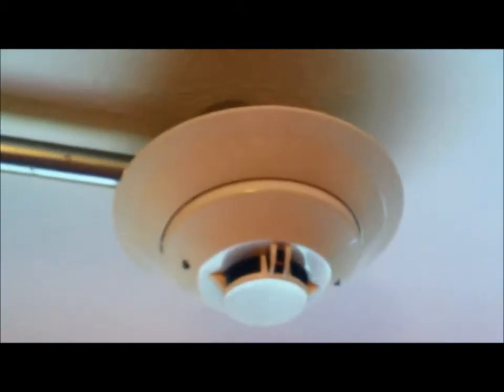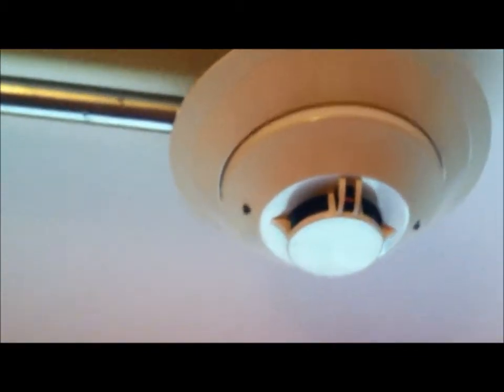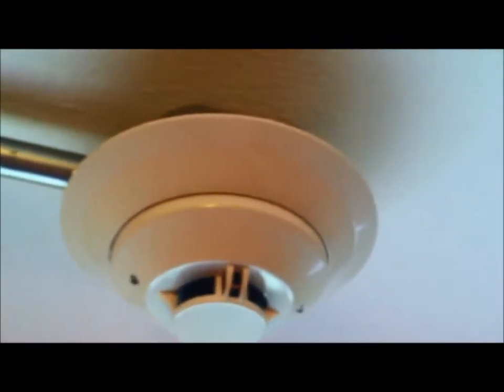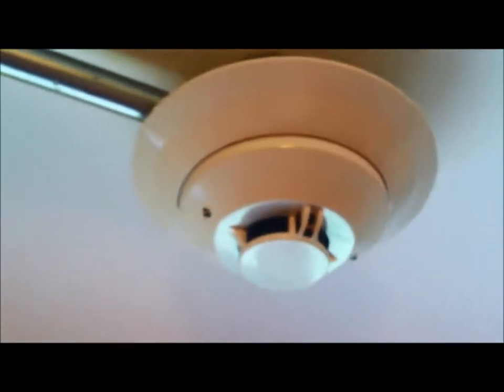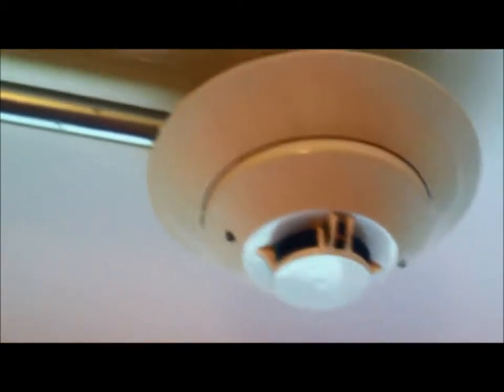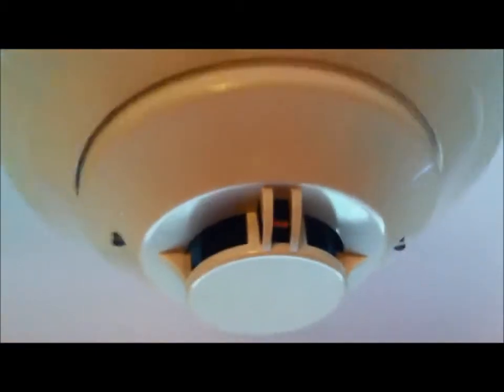Many mechanical heat detectors also have rate-of-rise sensors, which are reusable and don't have to be replaced. Anything that detects heat can usually be tested with a hair dryer. I'm setting it to hot and turning it on high to see if it activates. The system is in walk test, by the way.